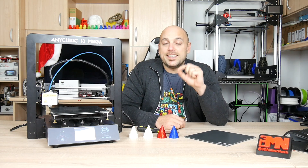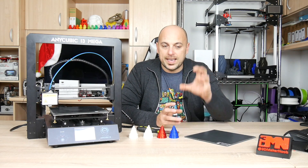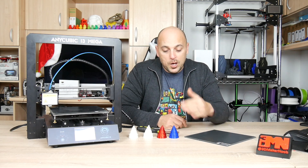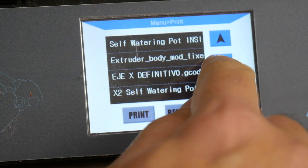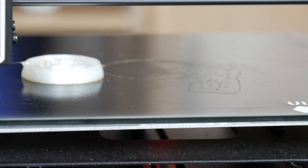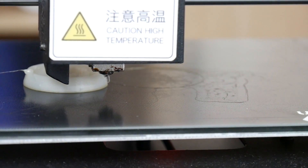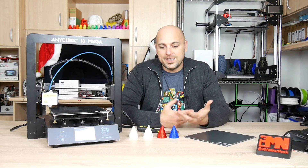As I mentioned, the Anycubic i3 Mega has a power resume function, which is extremely useful when you're doing an intricate print that takes forever. The Ultra Base helps get that print stuck properly and then removed. However, when the electricity goes off and if it goes off long enough for the bed to cool down completely, when power comes back on and you try to resume that print — this is what happens. Unfortunately, regenerating heat does not mean the print will stick again to the build plate — it will have separated once the bed cooled down, which is a bit of an issue.